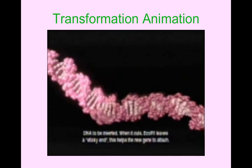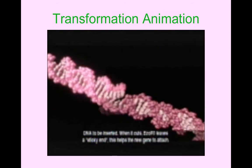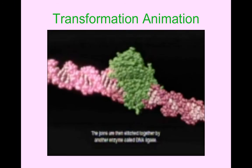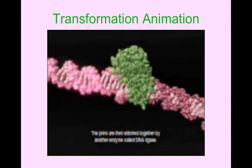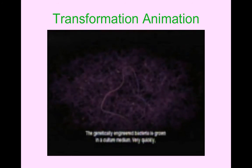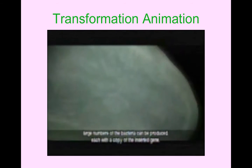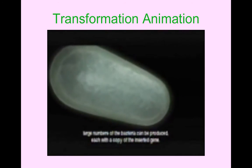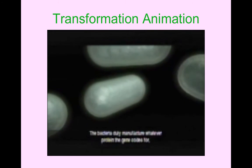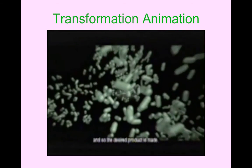When ECO-R1 cuts, it leaves a sticky end, which helps the new gene to attach. The joins are then stitched together by another enzyme called DNA ligase. The genetically engineered bacteria is grown in a culture medium. Large numbers of the bacteria can be produced, each with a copy of the inserted gene. The bacteria then manufacture whatever protein the gene codes for, and so the desired product is made.